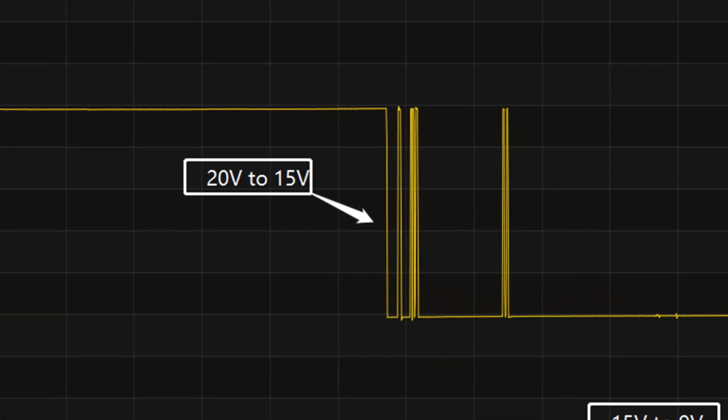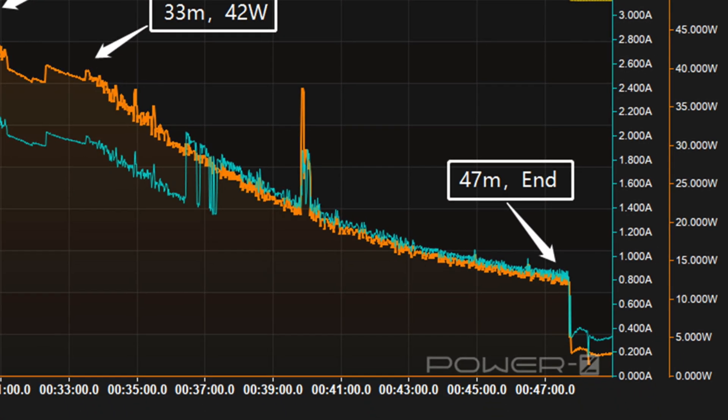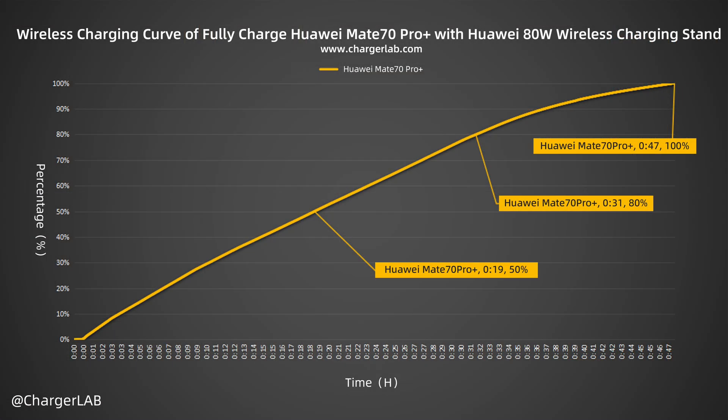At about 36 minutes, the voltage drops from 20V to 15V. It takes 47 minutes to be fully charged and the voltage drops from 15V to 9V. It can be charged to 50% in 19 minutes, 80% in 31 minutes, and reaches 100% in 47 minutes.